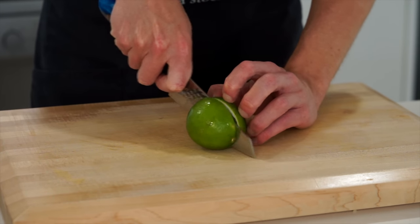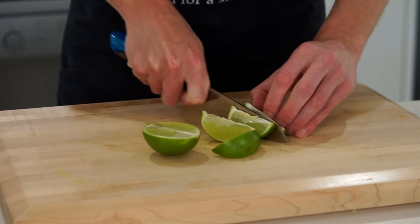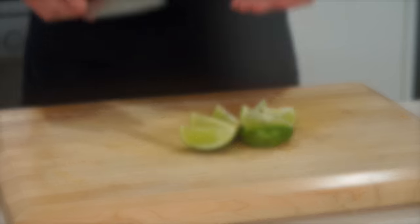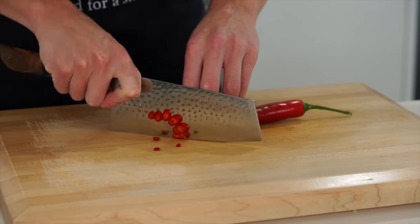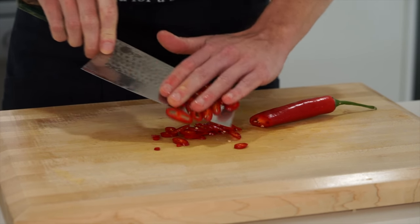These next ingredients are completely optional but highly recommended. Slice one lime into wedges — squeezing this over the end product creates a beautiful freshness and citrus kick. The other optional ingredient is red chilli. You don't have to use it if you don't like heat, but thinly sliced it adds a beautiful kick to the freshness of the salad.